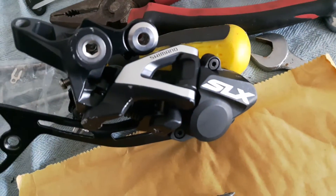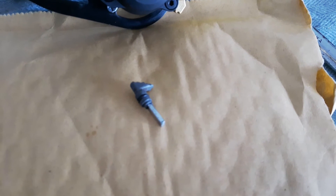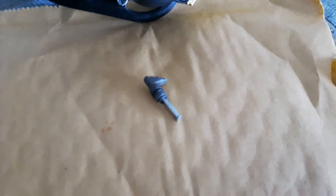This is an SLX Clutch Shadow Plus Rear Mech, and on my last trip out I basically managed to break off the switch part of the actuator.